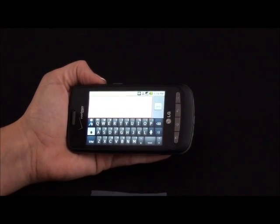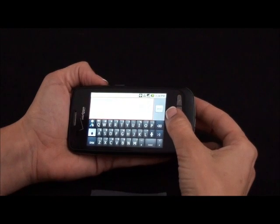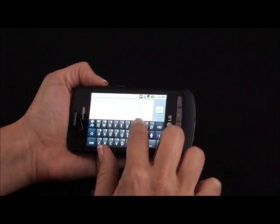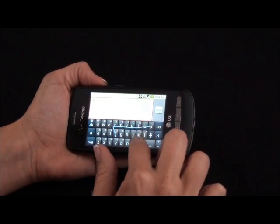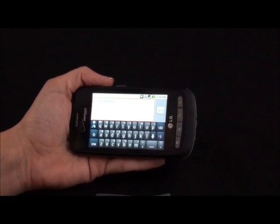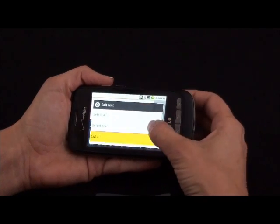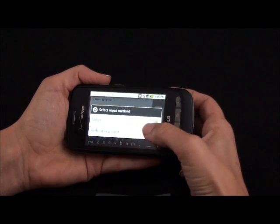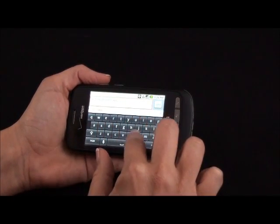The Vortex has great communication tools like email and text messaging. You also have the option of using Swipe to compose your messages. Swipe is fairly easy to use, and it's nice because you can compose a message without having to take your finger off the keyboard. If Swipe isn't for you, you can use the Android keyboard — simply press here, scroll down to input method, select Android keyboard, and you can type the old-fashioned way.